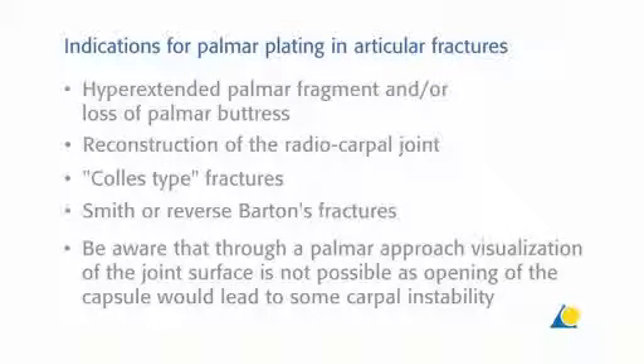The indications for palmar plates in articular fractures are: a hyperextended palmar fragment and/or loss of palmar buttress; reconstruction of the radiocarpal joint; Colles type fractures; and Smith or reverse Barton's fractures. Be aware that through a palmar approach, visualisation of the joint surface is not possible, as opening of the capsule would lead to some carpal instability.